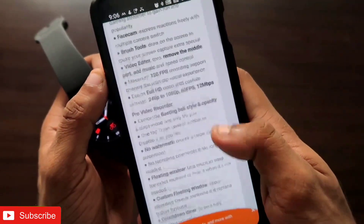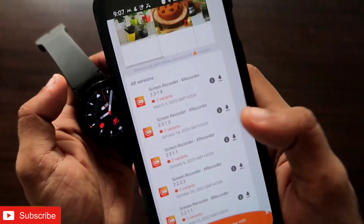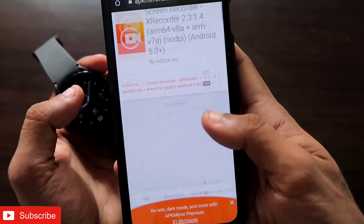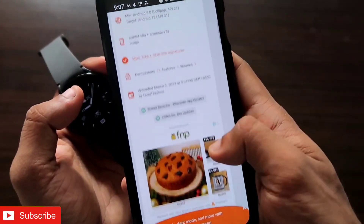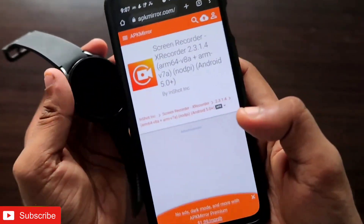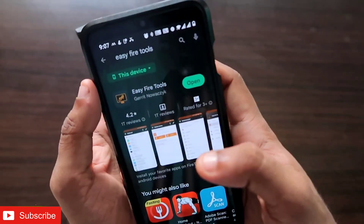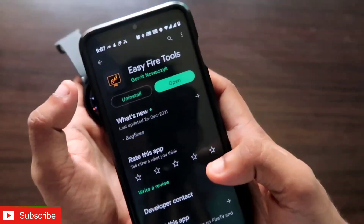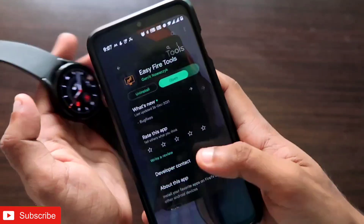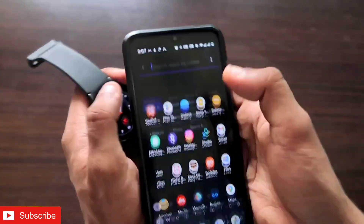To download this app, you need to visit a particular link — I will leave the link in the description of the video. Once you go there you will find the download link. Download the app on your phone, and once you download it you will be able to install it on your Samsung Galaxy Watch 4. The next step is to download EasyFire Tools, which is the app that can sideload apps onto the watch.